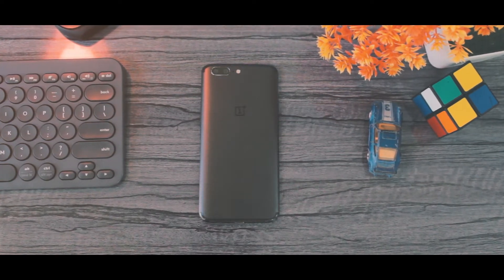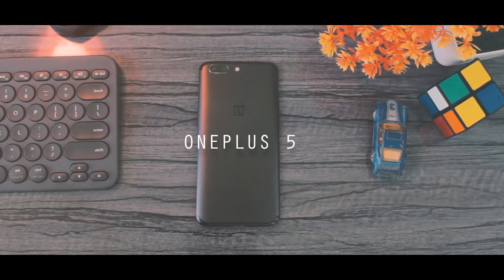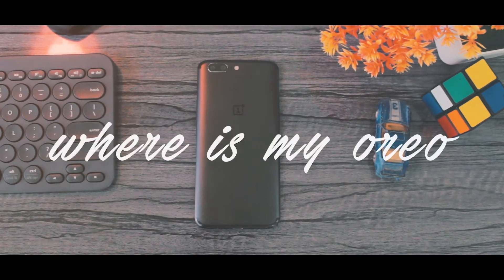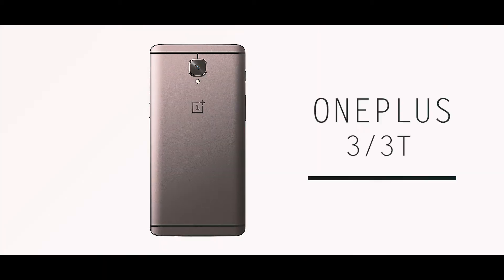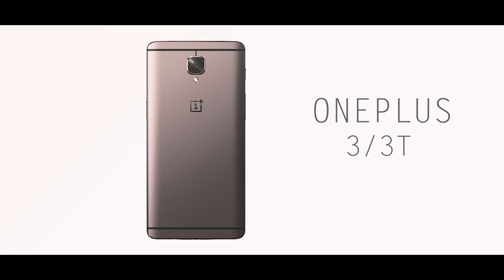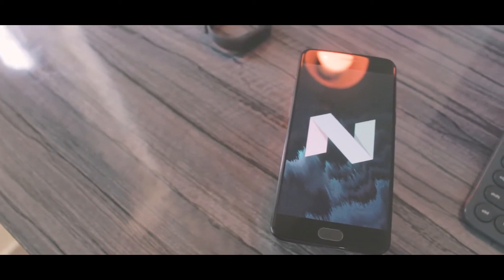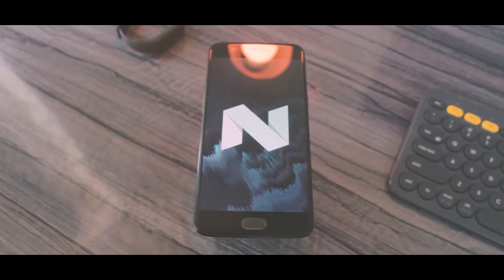If you use a OnePlus 5 device, it was kind of frustrating waiting around for the latest Android Oreo update. The shocking thing was, the previous generation OnePlus 3 and the 3T got the open beta Oreo before the OnePlus 5. Sure a closed beta Oreo release was leaked, but I waited for the official release anyway, and finally it's here.